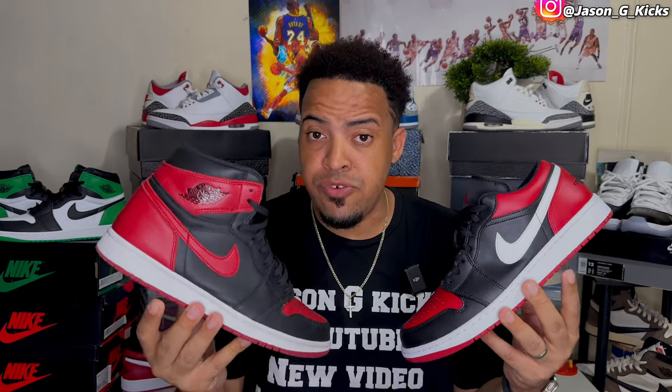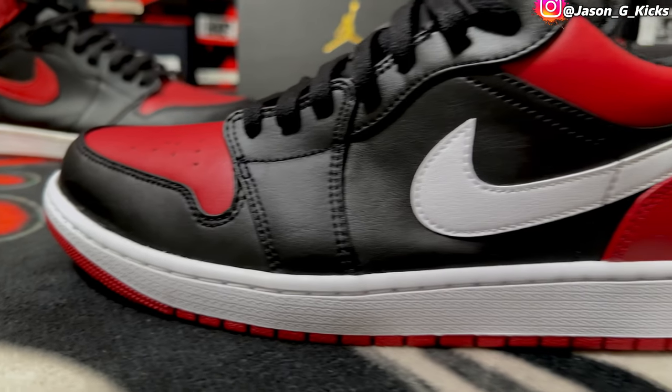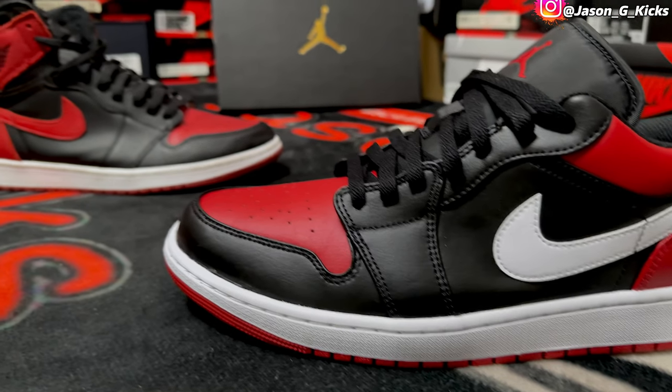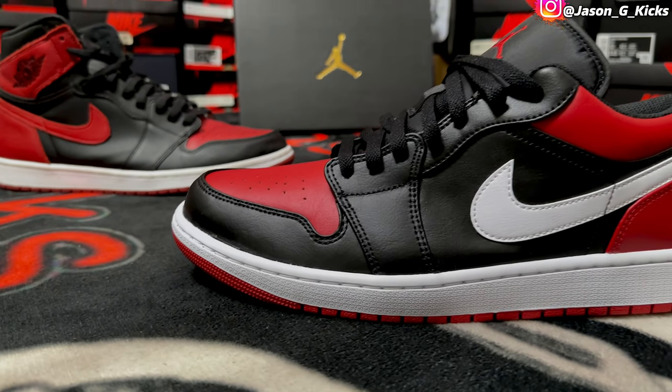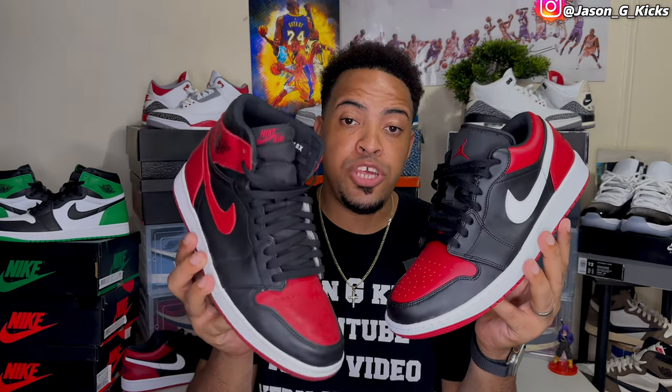Pretty, pretty dope shoe. That's why I'm telling you, stop sleeping on Jordan 1 Lows. I know everyone loves Jordan 1 Highs — Jordan 1 High is actually my favorite Jordan 1. But the Lows, I just have a really, really deep love for them. Clear references to OG colorways like the Bread Jordan 1 Low — look how dope these two shoes look together. It's a really dope feeling having these two shoes in the collection, because yes, these babies right here are gonna stay in my collection. So let me go with a review of these shoes. I already showed you how they look side by side with the OG Jordan 1 Low Bread.